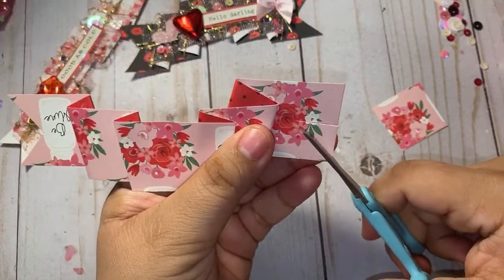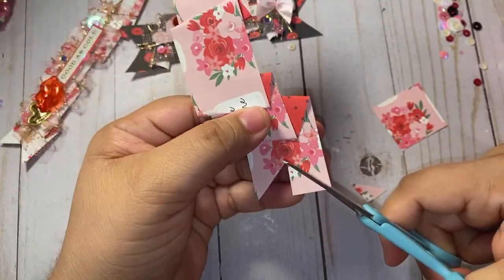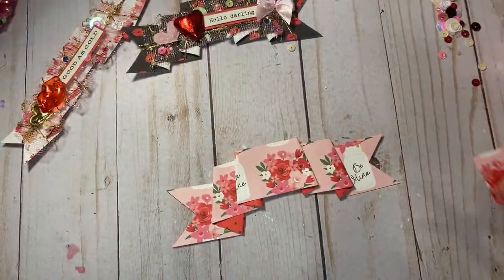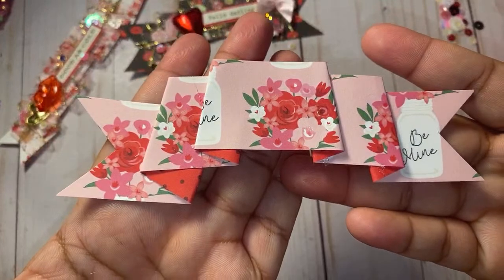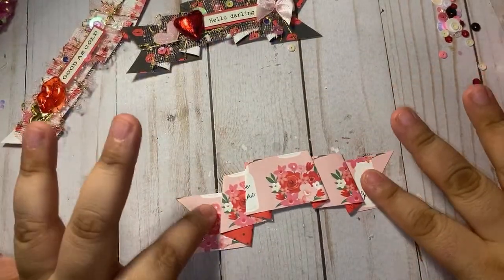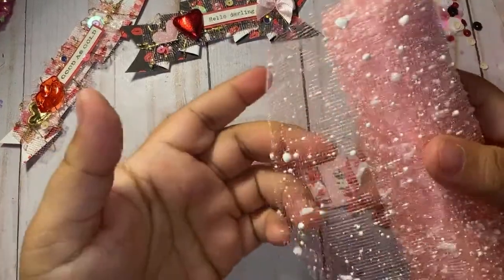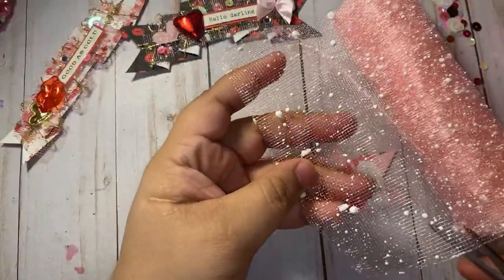Do the same to the other side. Is everyone done with Valentine's crafting, or what? Is anyone still doing Valentine's crafting? There goes our banner — look at how pretty! So now we're gonna go ahead and add texture to this. I'm gonna be using that snow tulle stuff.